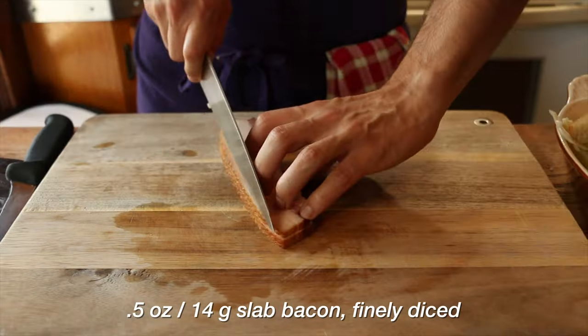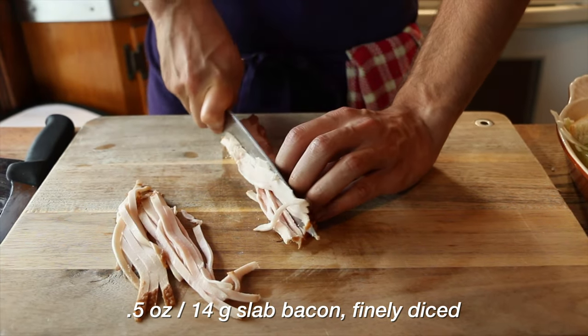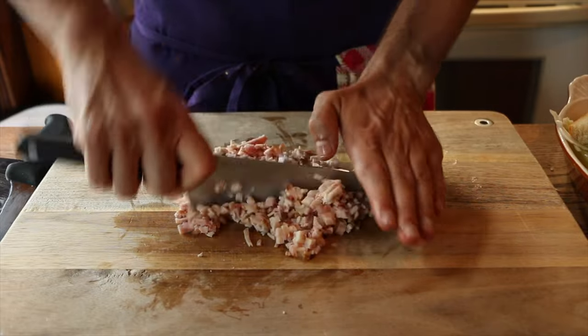Back to it — some finely sliced bacon. This is way too much bacon. Bourdain called for like a fraction of this and I just misread the recipe, because watching this, we have too much here. But I guess you can't have too much bacon. Looks good to me.